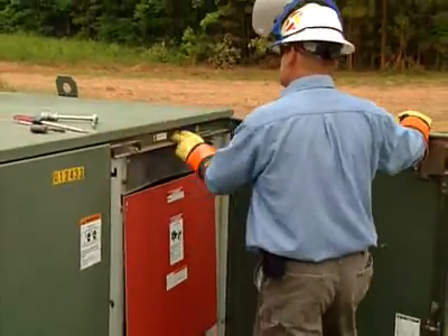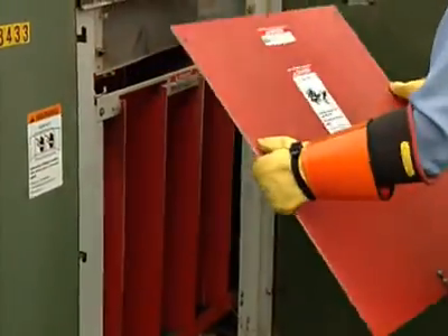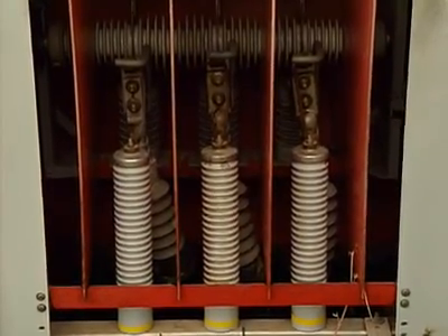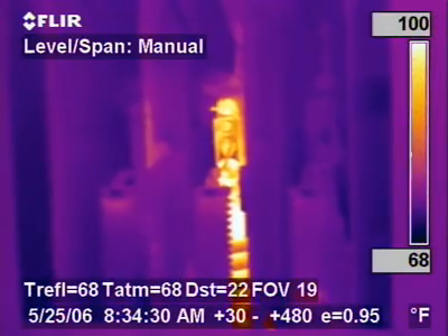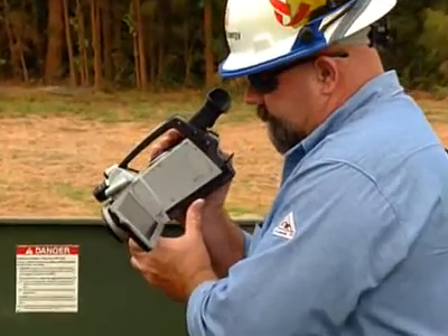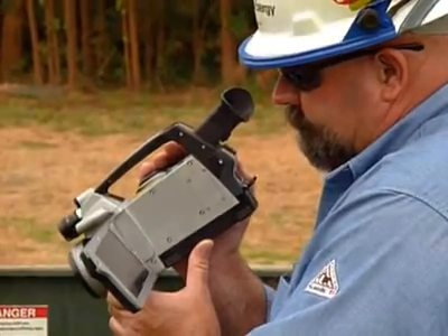Today we had a 750 underground Terminator. As soon as we opened the cabinet, there was an opportunity there. The compression connection was heating. We could adjust the camera to where we could tell exactly what was the cause of the heating. We do have a critical opportunity here. My main concern is this Terminator that's showing extreme heat. By finding this today, it cleared up a lot of problems for the customers as well as the company.